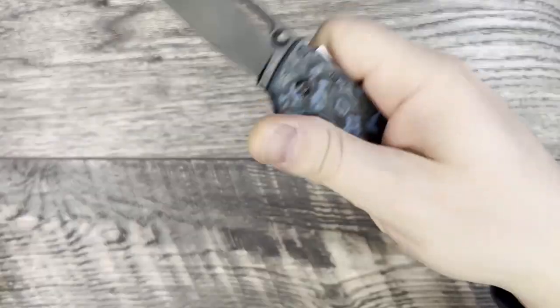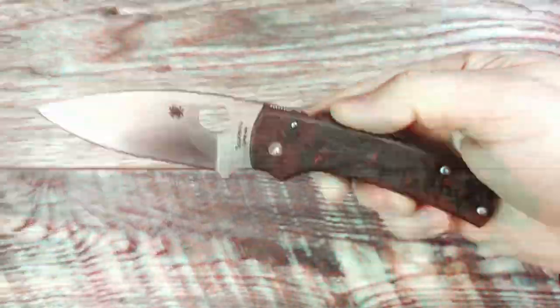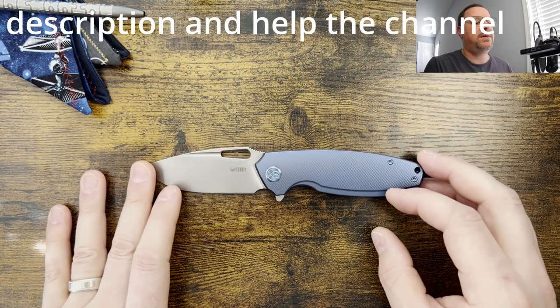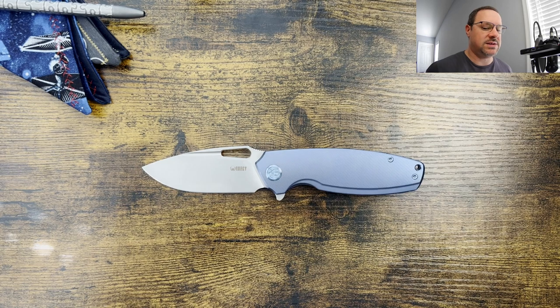What is up everyone? JD here. Hope you're doing well today. We're going to be doing my full review for the Kubi Tidious. Let's get into it. So what we're going to do today is we're going to do some size comparisons, we'll do profile comparison, check the weight on this one, and then we'll jump into my thoughts and impressions.